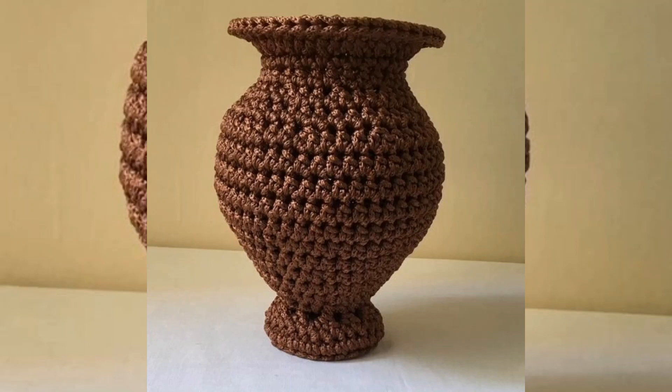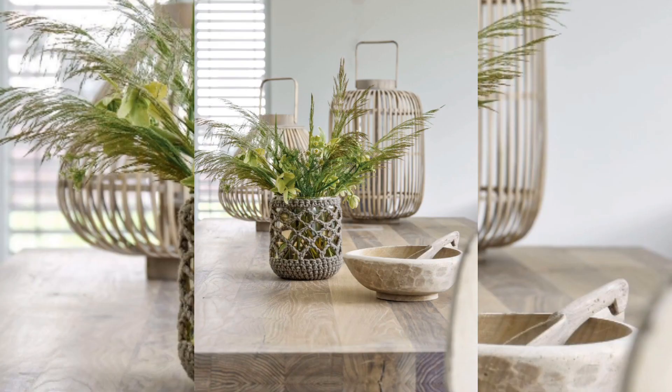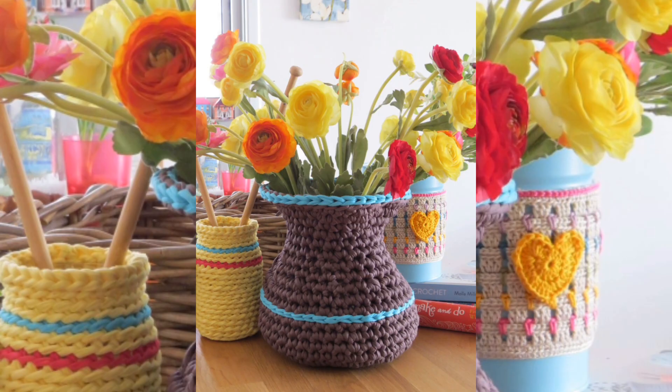Welcome to this crochet vase ideas video. I decided to make a vase for some of my decorative flowers instead of buying one. I chose to crochet with two strands of yarn together to give it a bit more stiffness and help it stand up better. I thought it turned out really cute using two different colors at the same time.